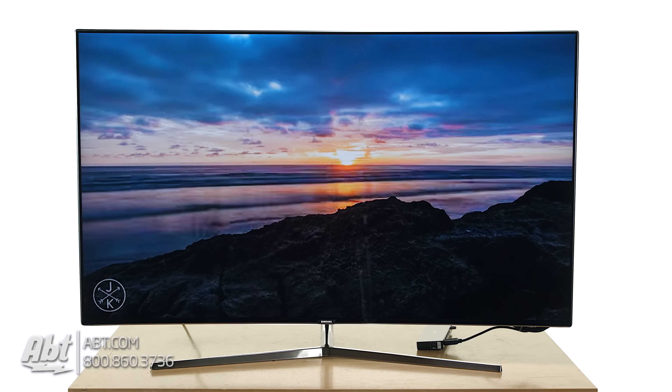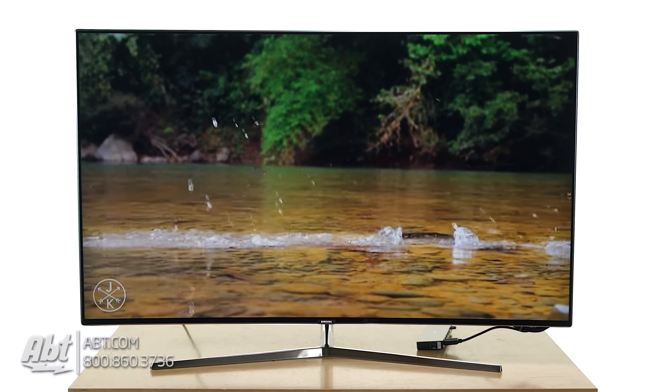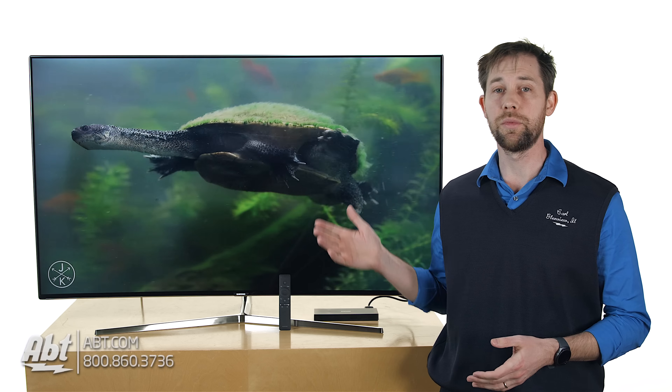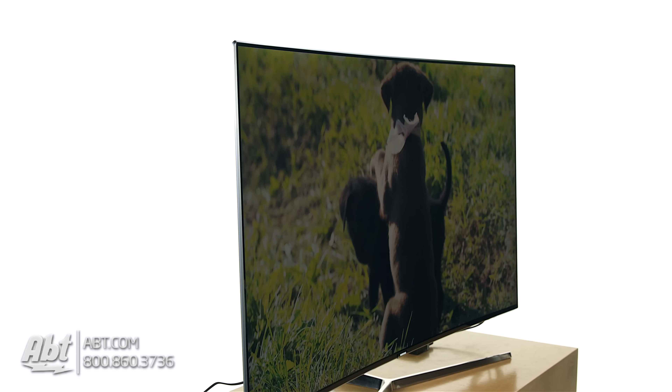Hey, I'm Carl with Aft, and we've got one of Samsung's brand new 2016 model 4K TVs here. It's the UN55KS9500, and this is a really premium TV. This is one of their SUHD models, so color quality is really phenomenal on this thing. It also uses HDR technology, so you just get great detail in the really dark scenes and the really bright scenes. So if you're looking for a TV that has phenomenal picture quality, this is definitely one to consider.